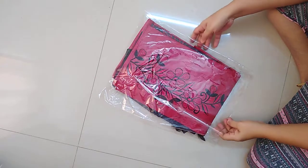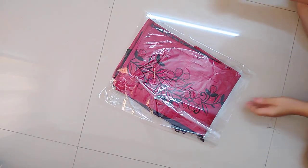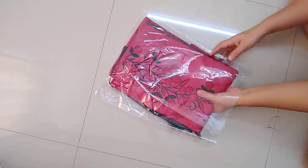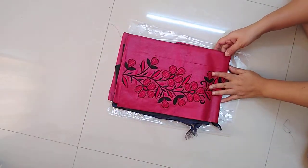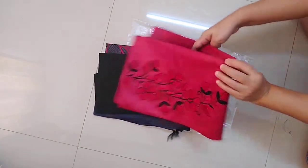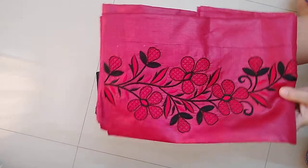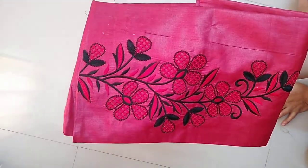This is the second piece — red and black combination. First I will show you the top. This is the top, beautiful design. Only two colors are available: one is parrot green and maroon combination, and one is red and black combination.